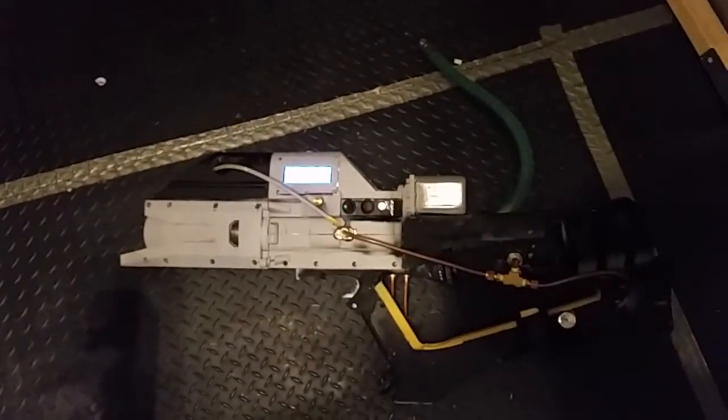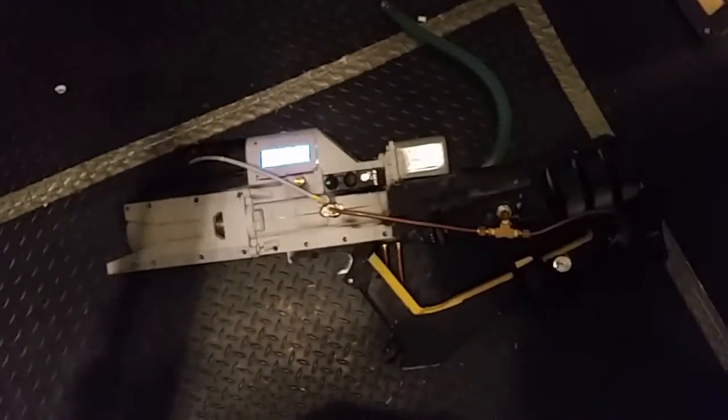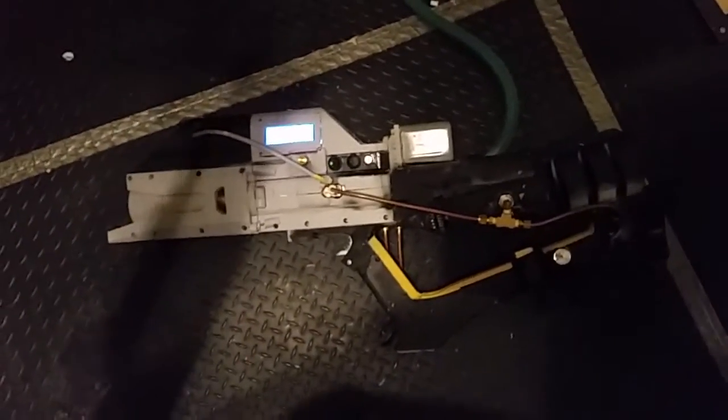Alright guys, just a quick update for you. I'm actually going to be taking this apart. I'm going to be doing some minor upgrades to it, some modifications, so I just want to show you kind of how it works real quick before I completely dismantle this.